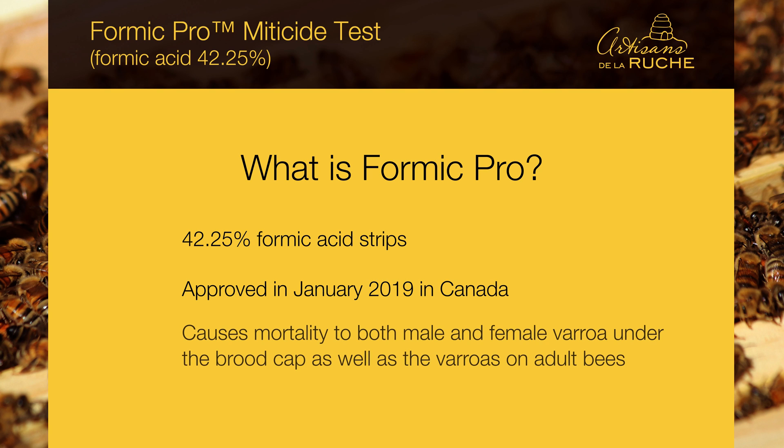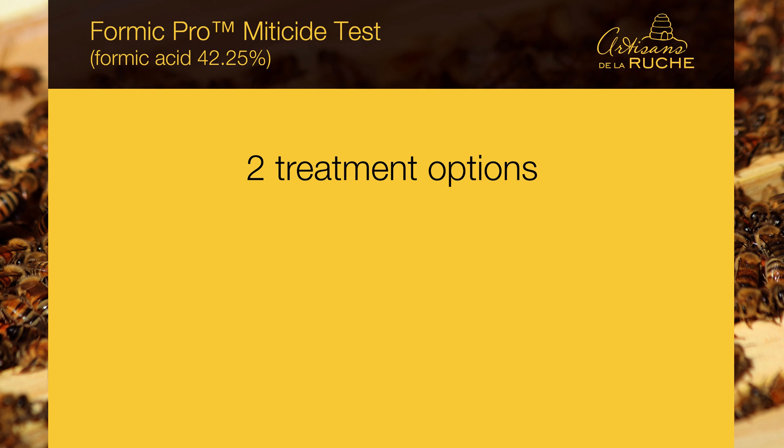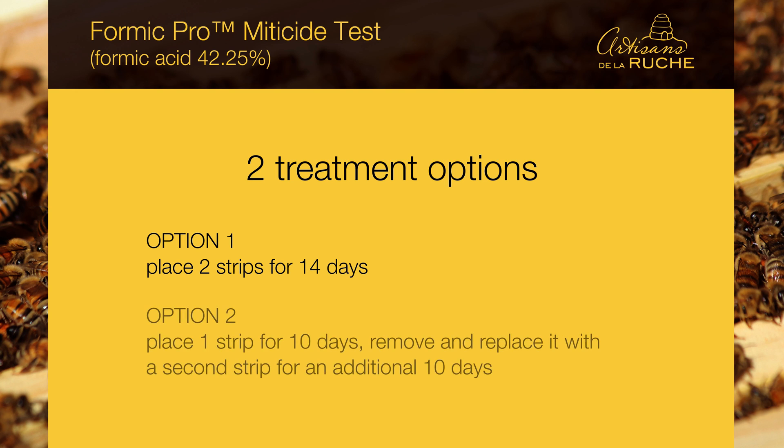The label mentions that Formic Pro causes mortality to both male and female varroa under the brood cap, as well as the varroas on adult bees. There are two treatment options. Option 1: place two strips for 14 days. Option 2: place one strip for 10 days, remove and replace it with a second strip for an additional 10 days. In our test, all colonies were treated according to Option 1, so each colony received two strips for 14 days.